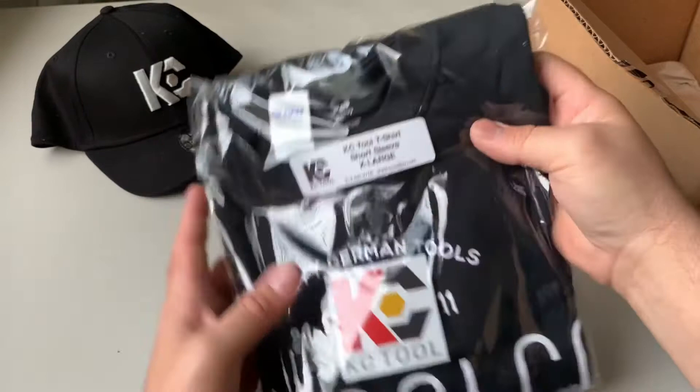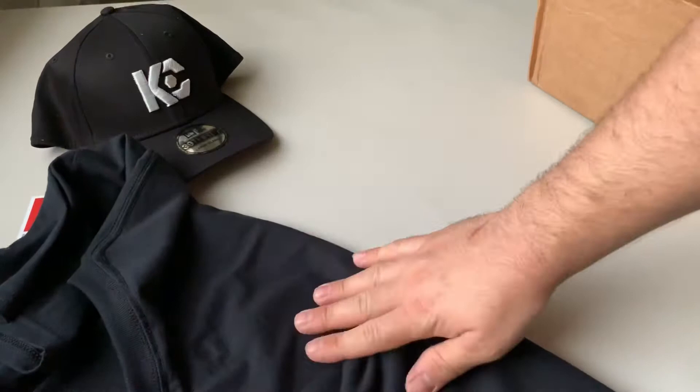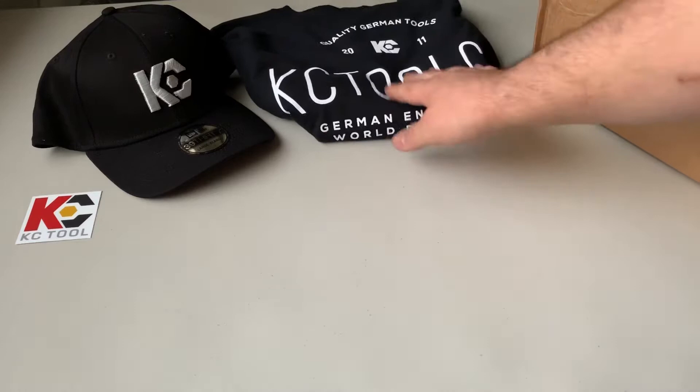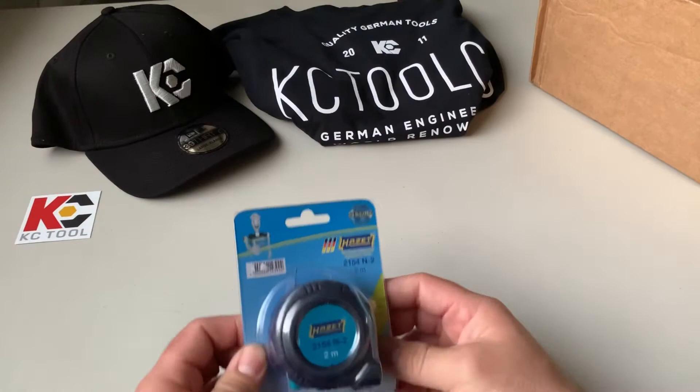Here we have a t-shirt, extra large, with a sticker inside — awesome. Let me open it up for you guys. It's all black in the back, pretty nice. I think you can get this with an over-$200 purchase — don't quote me on that — but it's free shipping over $50, and then over $100 I think you get the sticker pack. Awesome shirt, definitely gotta pick that up, it's not that much.